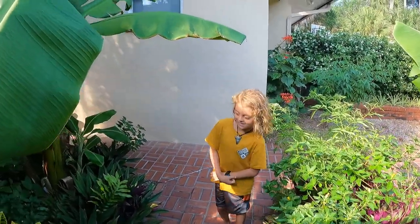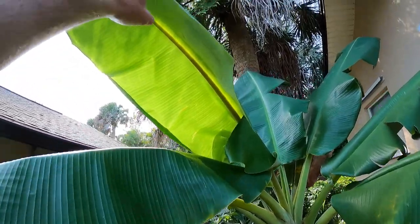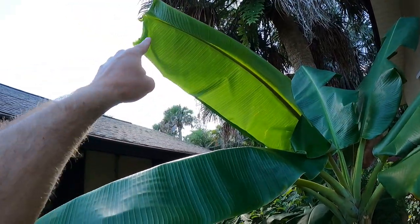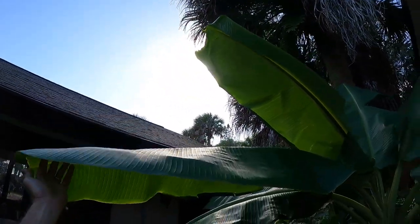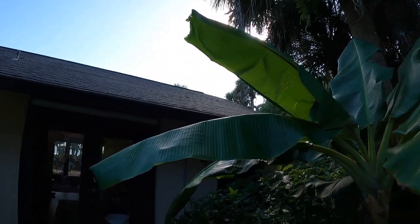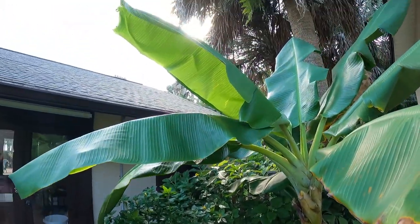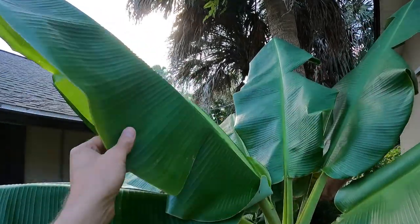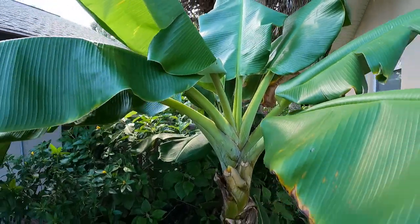This here is another good example — you can see this right here is the pre-flag leaf. The pre-flag leaf is a little bit shorter than just the regular leaves on the banana. We don't usually look for that; we just wait till we see the flag leaf and get stoked about it. But anyway, this is a pretty good example of a pre-flag leaf, and then right here we have our flag leaf.